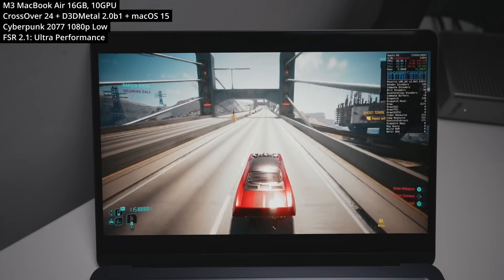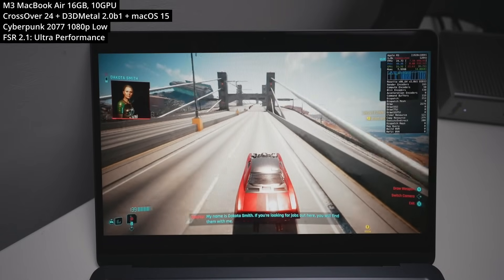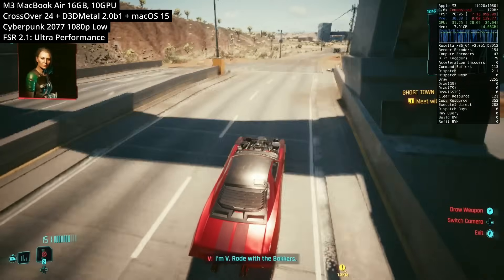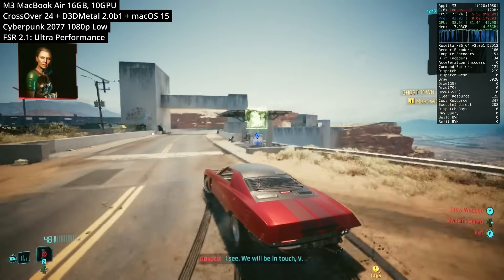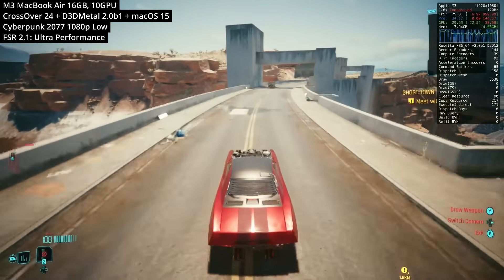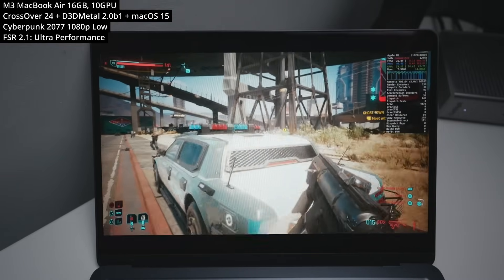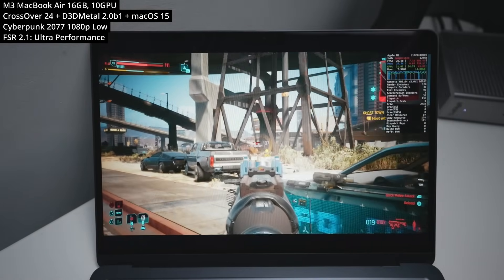Next up is Cyberpunk 2077 — a hugely demanding game, especially on a MacBook Air with the M3 chip. This machine doesn't have enough GPU power to make the game play well and also look good. This is a DirectX 12 title, and we've had to run it through FSR 2.1 Ultra Performance, which blows up a 360p image to 1080p using sharpening algorithms. Gameporting Toolkit 2 has fixed an FSR bug that used to make the whole screen render black, so low-end machines can now use FSR properly.